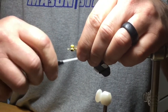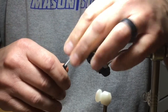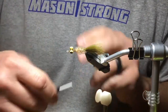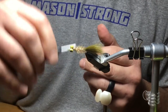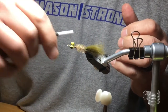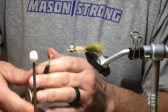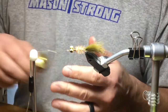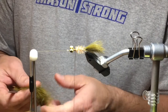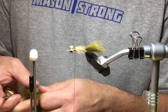I've got the body set in there. Next I'm going to tie back on the chenille a little bit, and this is where I'm going to start my dubbing loop. I'm cutting more rabbit off the hide for the dubbing loop — this doesn't take a lot either, just a fairly good clump.